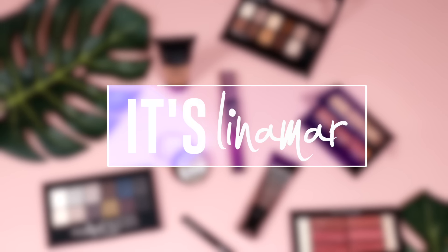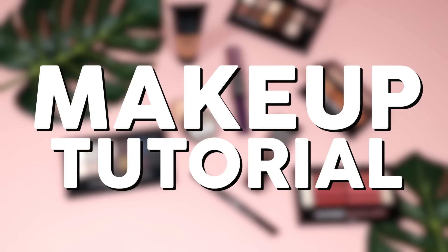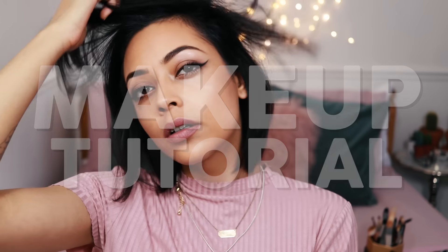Hey YouTube, it's your homegirl Lina Ma and this video is kindly sponsored by Maybelline. I'm going to be recreating this makeup look inspired by Gigi Hadid's Push Up Angel Mascara look. So let's just begin.